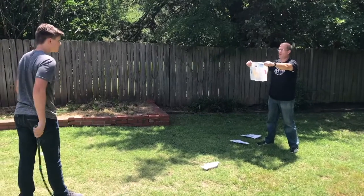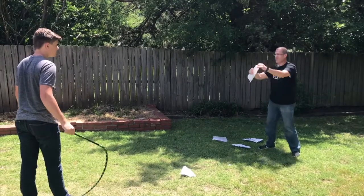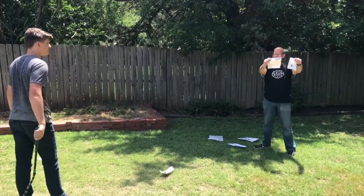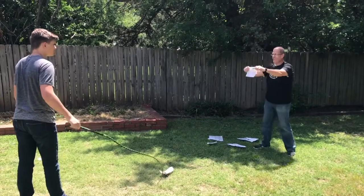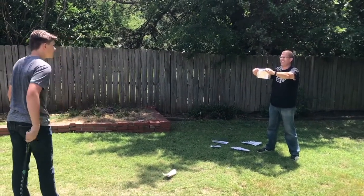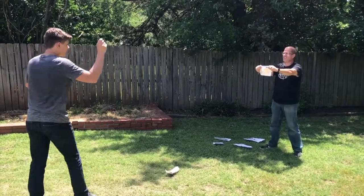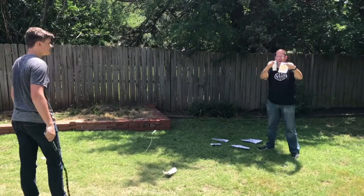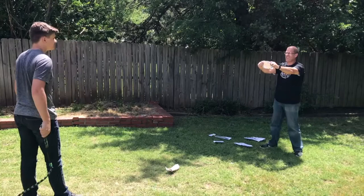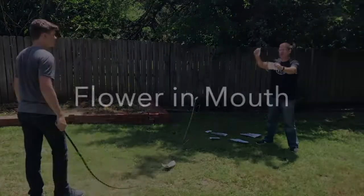A little smaller. Oh, look at that. A little smaller. Oh, check that out. Smallest one of all right here. Oh, that's great. Oh, that was close.